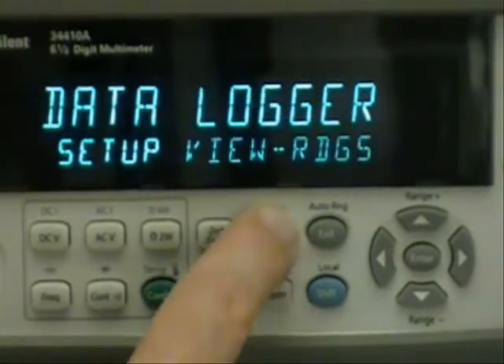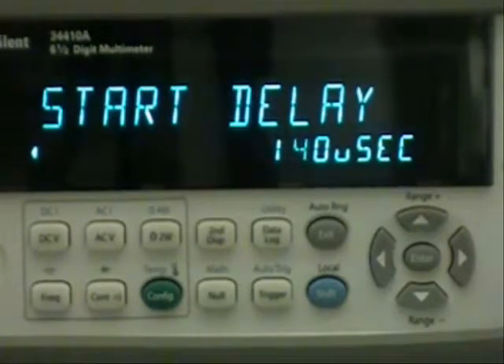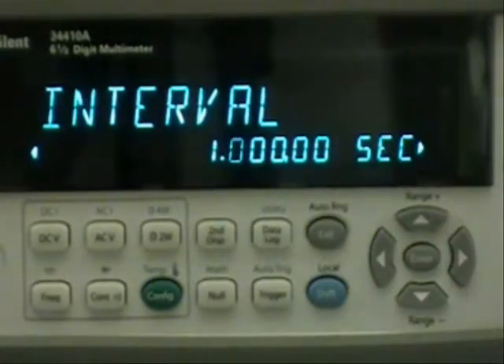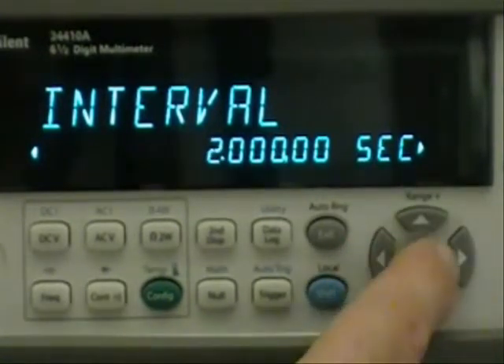I'll choose the data logging key and choose the setup submenu. The start delay is the time between pressing the trigger button on the front of the voltmeter and that first measurement. I'll choose the default of 140 microseconds because I don't care too much about an initial delay. For the interval I do want more than just one second — the interval is the time between each measurement — so I'll use the arrow keys to scroll to the left and then increment up to two seconds.